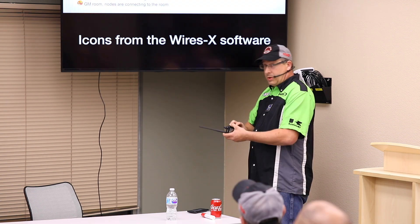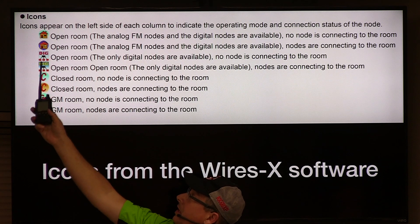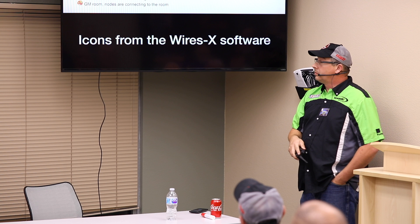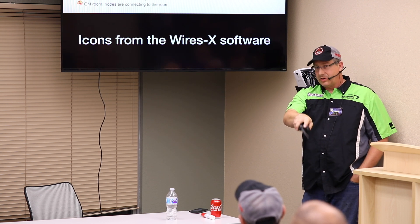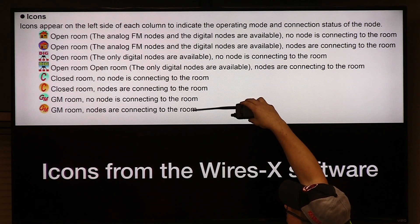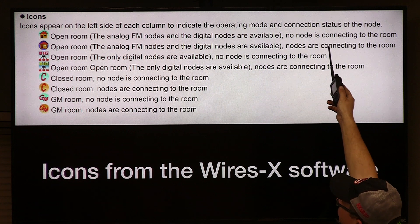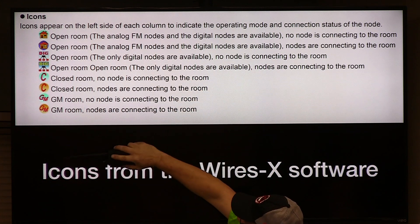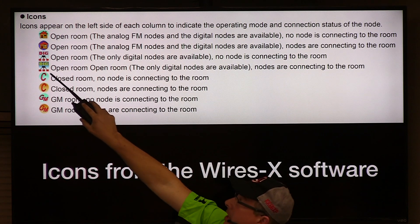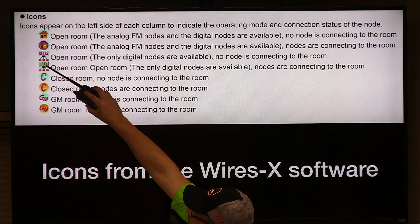For those who like to use Node mode, if you have that digital-only cable hooked up, the only rooms you'll be able to work with — see how it says 'DIG'? — those actual rooms are in full digital mode. So if you have an older analog radio like the FT-8900, you would not be able to get into those rooms; you'd only get into the open rooms. Analog FM nodes are shared, supporting both formats. You see the house icon, you can get in. There's also the spider icon — red means nobody there; yellow or blue means it's good.